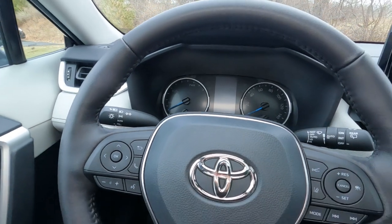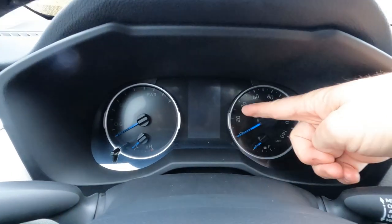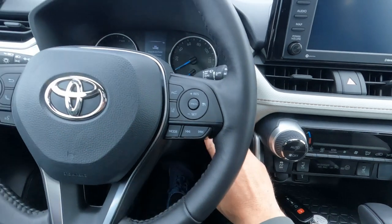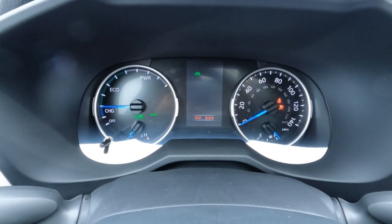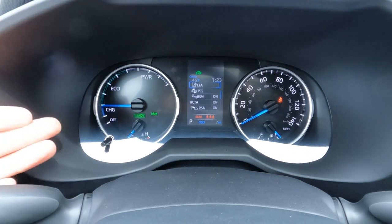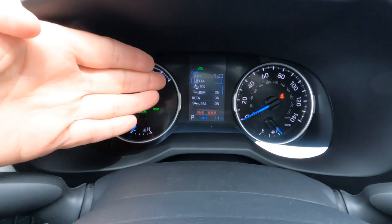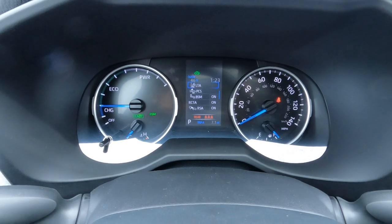Looking at the gauge cluster: this is the hybrid, so there are silver rings around both sets of gauges. The vehicle has a smart keyless entry system — no need to take the key out of your pocket — with a push-button start. Starting it up, the gas engine may or may not come on depending on what the system needs. On the left is the charging system display for the hybrid, engine temperature, and a trip meter reset. In the center is the information center, with a speedometer and fuel gauge on the right — backlit white on black with blue gauges.